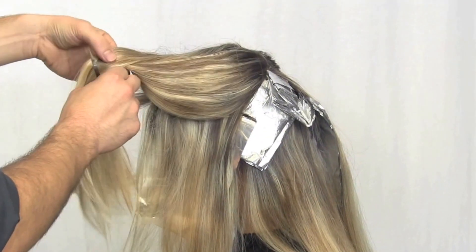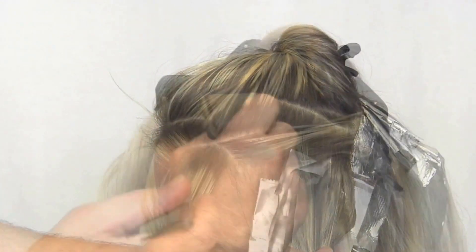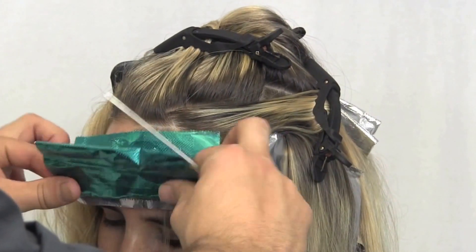Continue working up the side section using a lightning bolt shaped section. Again, towards the front hairline, use formulation number two to keep it brighter around the face.